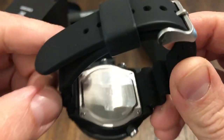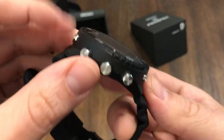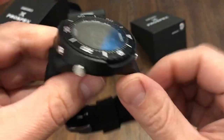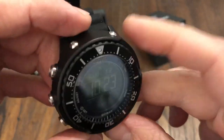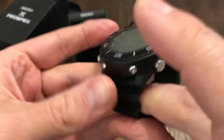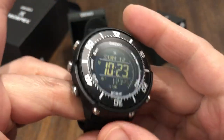Actually, it's not a screw-down case back — this has got a screwed-in case back and it's completely plastic as well. Part of it is metal, but it's very light, so I believe the majority of this watch is made out of a polymer. Even the case feels really light, but very well made and very well constructed.